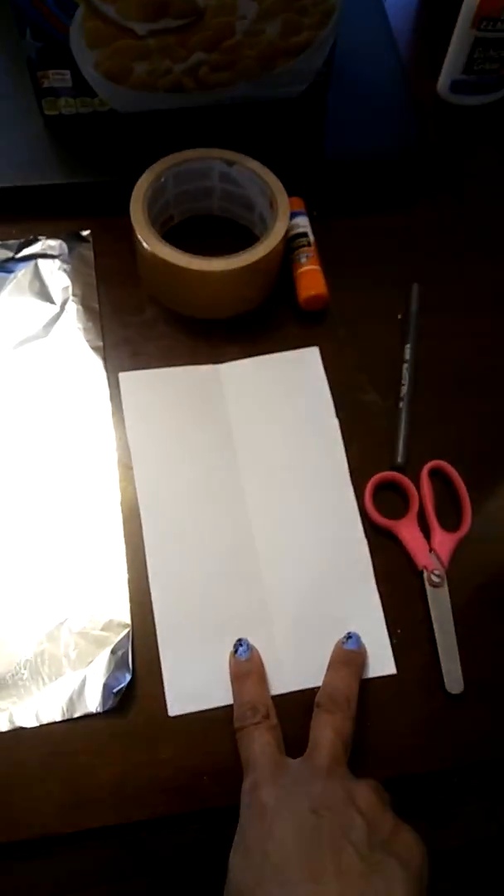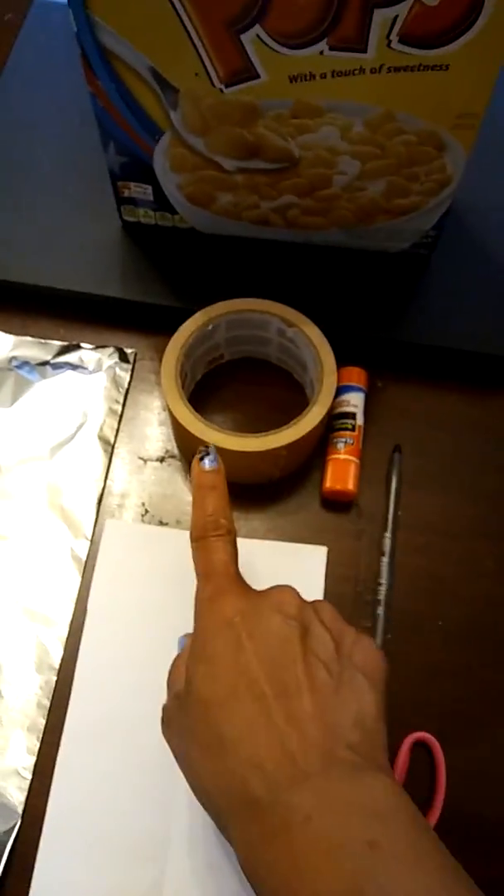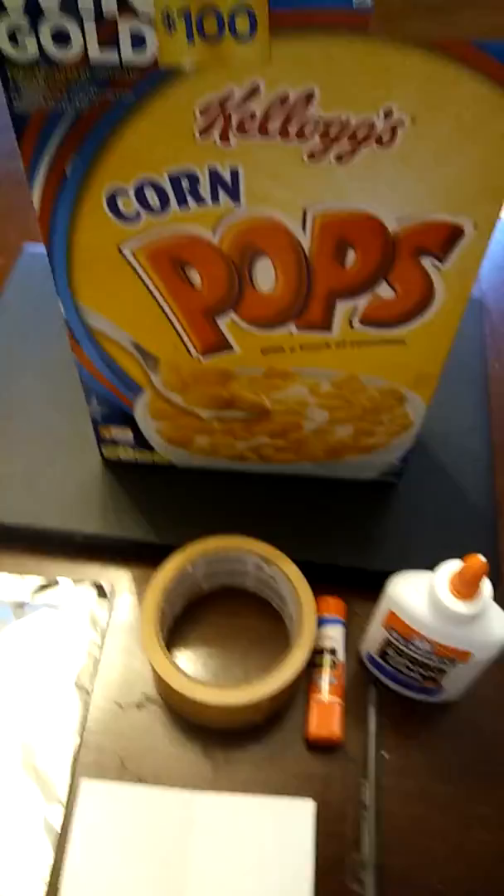To make solar glasses, all you need is a piece of heavy-duty foil, a piece of cardboard, a scissor, a pen, tape, glue stick or glue, and a box of cereal.